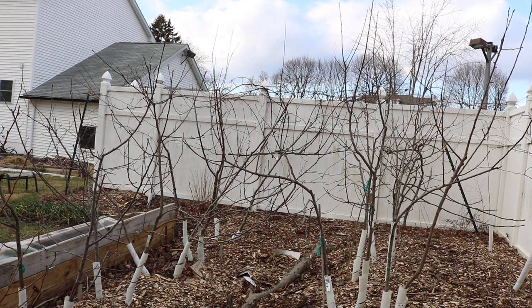Hey everyone, this is Ross. In today's video we're gonna do some pruning on my dwarf apple trees here.